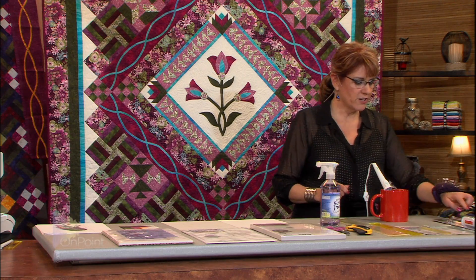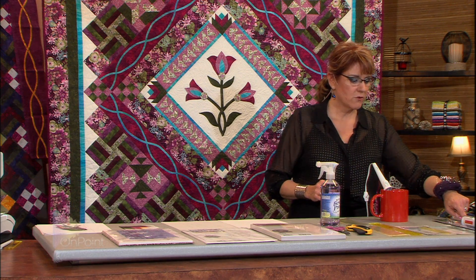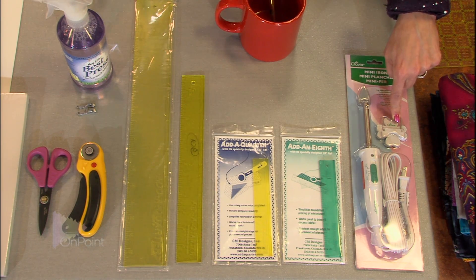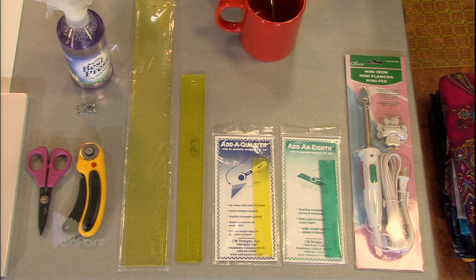Along with the Clover mini iron, it comes with this little stand, which they might as well just not even put that little stand in there because it doesn't work. The iron will just tip over, and it gets very, very hot, and it will burn things.